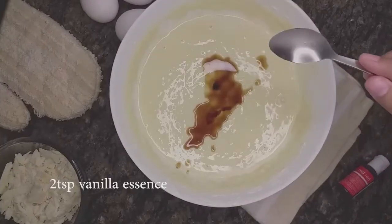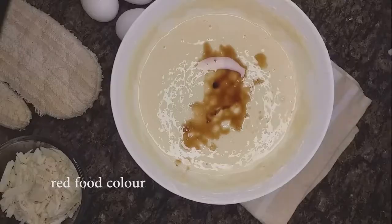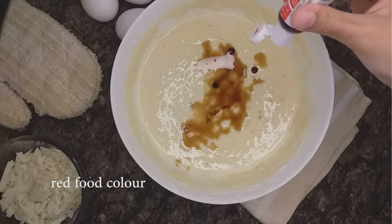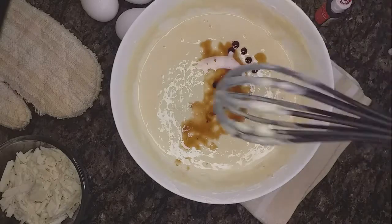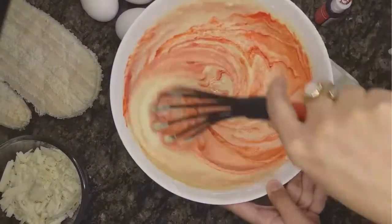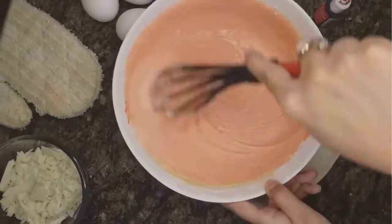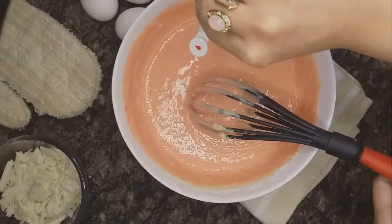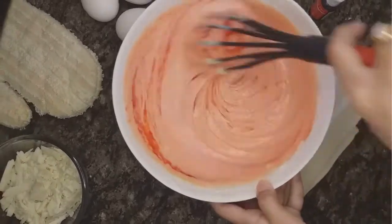Then we want to add two teaspoons of vanilla essence, followed by a pinch of salt — salt brings out the flavor in every sweet dish. I'm using red food coloring for this. Make sure you add a few drops in the beginning and keep adding to adjust the color, because some food colors are too dark. Add a little at first, then a few more drops if the color isn't red enough. I might just leave it slightly pink, so that's fine.